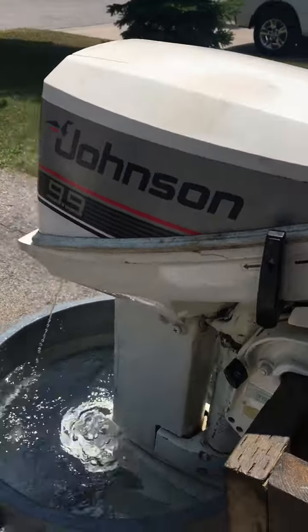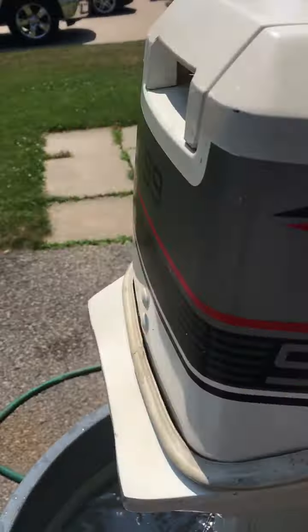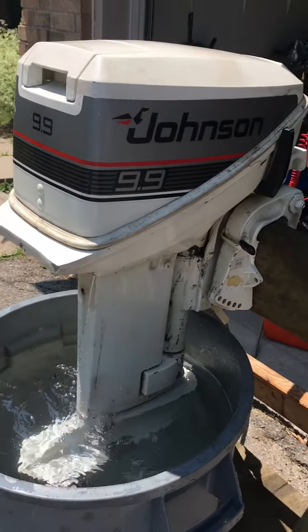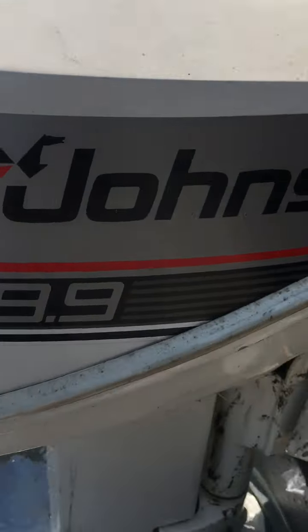It really idles now — very clean. It still has really good compression: 120 psi.